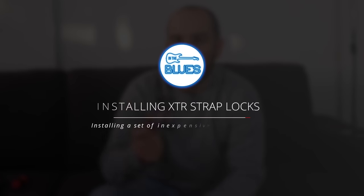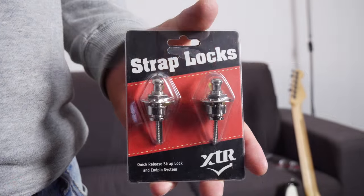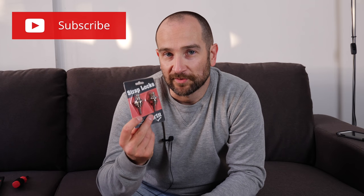G'day folks, this is Shane. Today I'm installing some strap locks on my guitar. I actually picked up four packs — these are inexpensive, from a brand called XTR. I hadn't seen these until today. They kind of look like the Schallers with just a little bit of a twist on one section, and I like the Schallers, so I thought for the price these were nice and cheap. I'll put links in the description. I thought I'd give them a go and see what they're like.